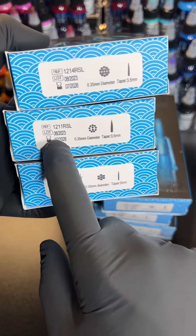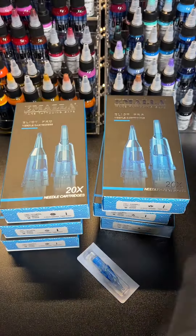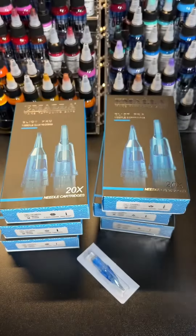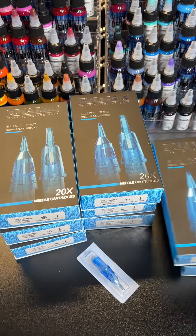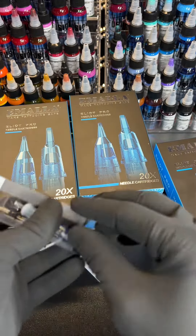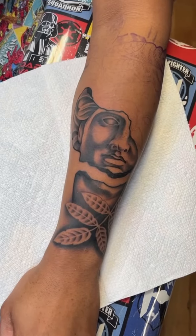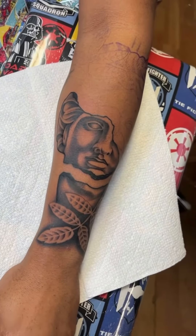What I used so far was the 11 round shader — I used that as a liner. And then I used the 15 and the 9 curved mag. So far I have not had any trouble with these and I'm really happy with the way they've performed. I really liked the way the shader put the ink into the skin, and same with the mags.